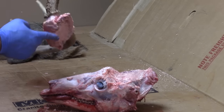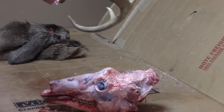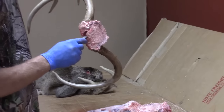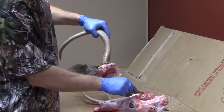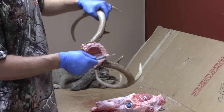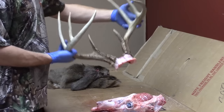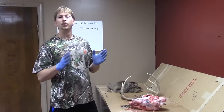Once you cut through, this will pop off — that's your skull cap. Take the tip of your knife, go in, and pop out the rest of the brain. Then clean up the extra meat with your knife so you're not leaving with a stinking mess. And that's how you save your skull cap.